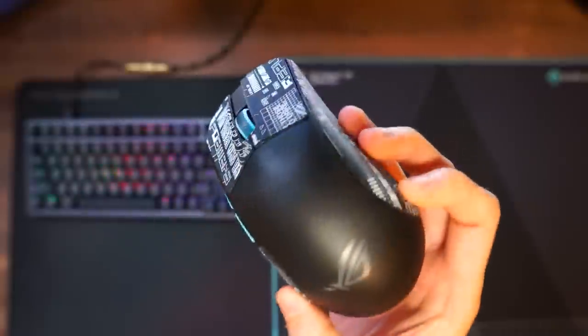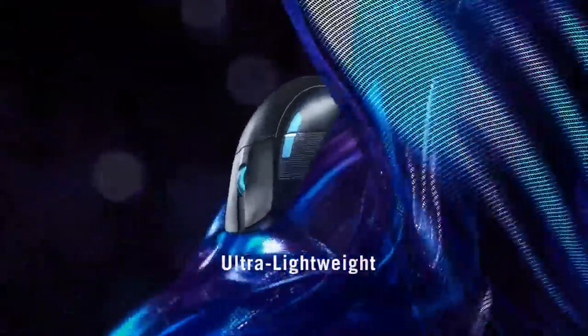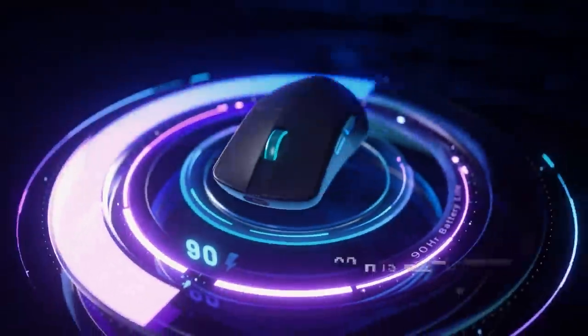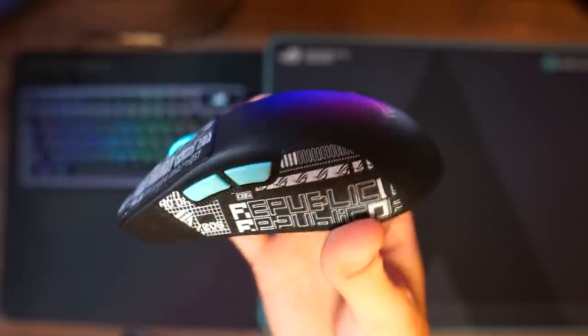It has all the features you would want in a high-end mouse: top optical sensor, lightweight at only 54 grams, low latency wireless connectivity, and it also has 90 hours of battery life. Plus, it looks nice with the teal and black color combination.